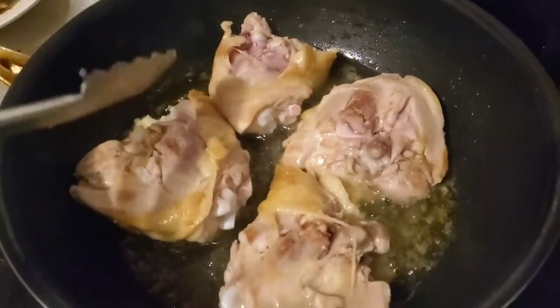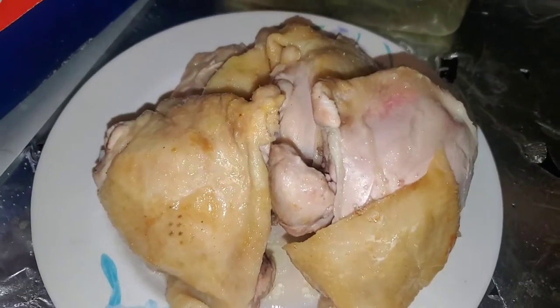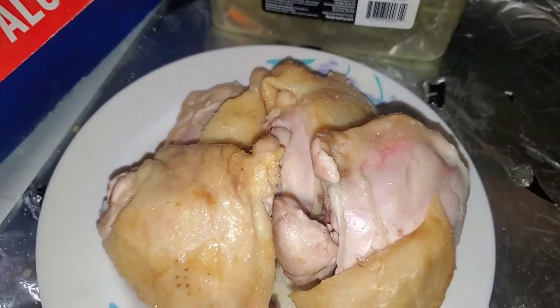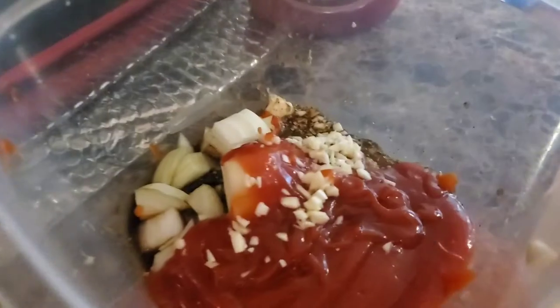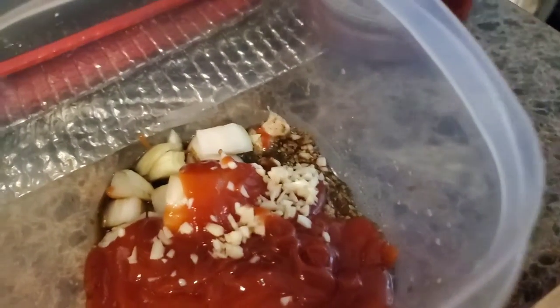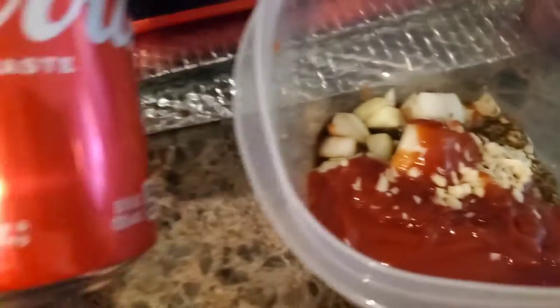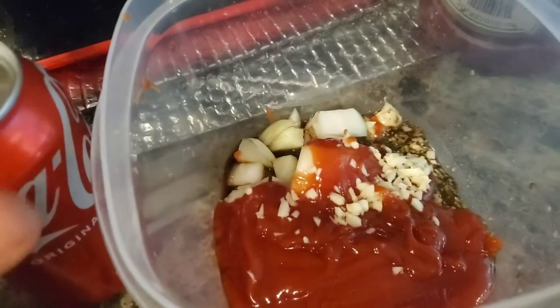This is our chicken. It's still pink because we're still going to cook it again. Here's our sauce so far. We add some oregano, some onions, some garlic, ketchup, and Worcester sauce. We're going to add some cola in there next.